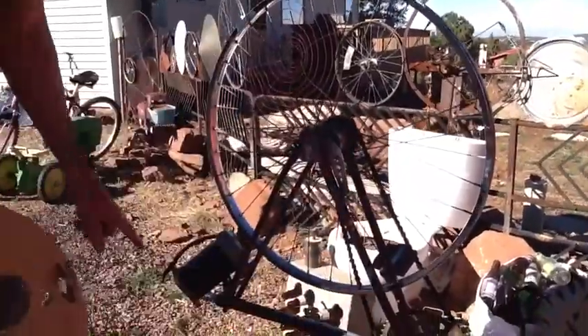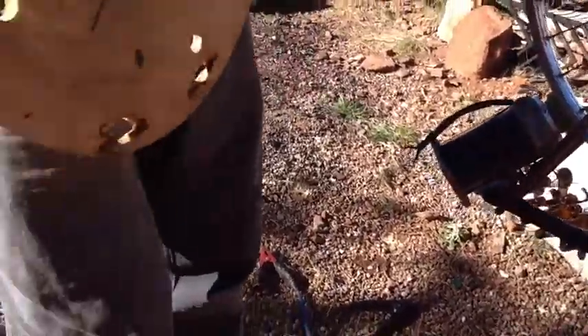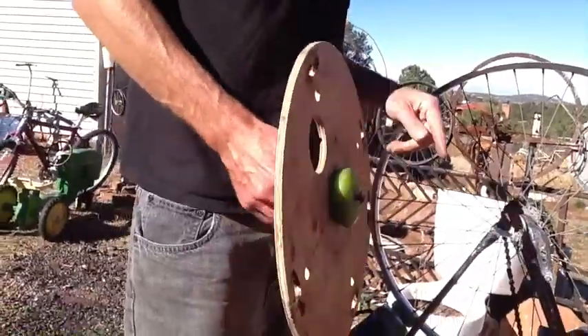This is the same size wheel that we have on our generator here, which is just a big DC motor. This shows the gear ratio that causes this to spin super fast.